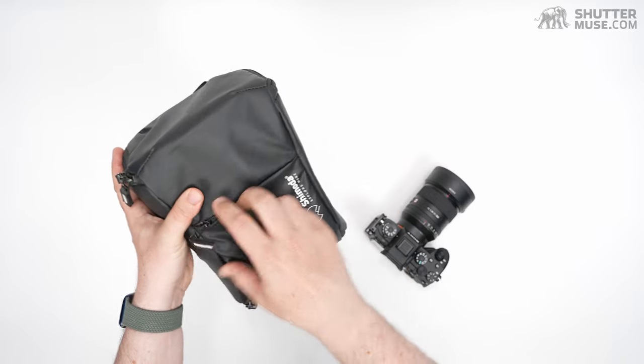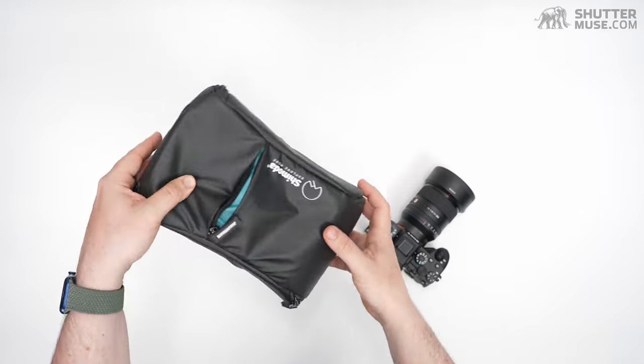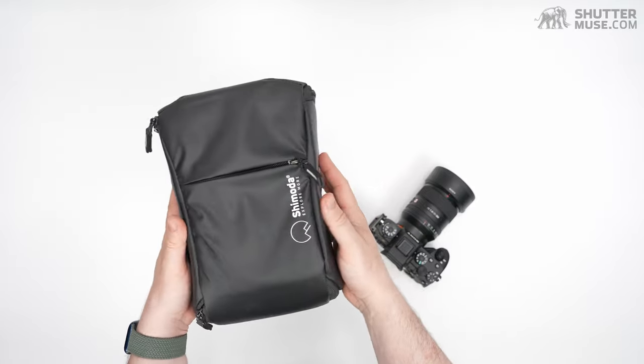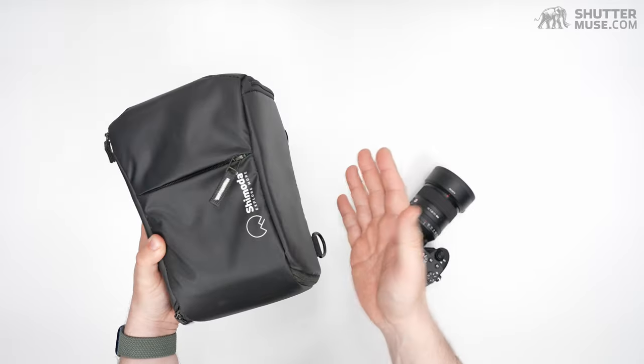On the front here we have a small zippered pocket. This is big enough for a couple of batteries, maybe a memory card wallet. It'll also fit a filter if it's in a plastic case — probably up to about an 82mm filter will fit in there. Pretty simple, practical design for the front pocket.